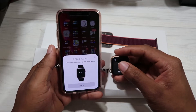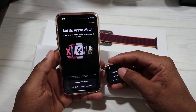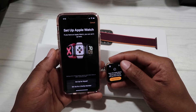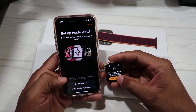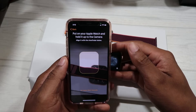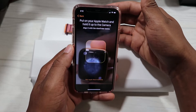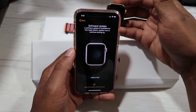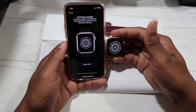We're gonna hit Continue. It says English, United States — depending on where you are in the world you can select your country or region. We're gonna start pairing, set up for myself, and put the watch in the frame of the phone. We have the watch image in the box. Now it's saying a software update is available for this watch.